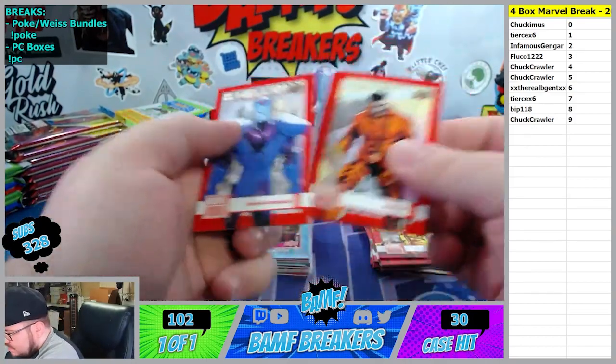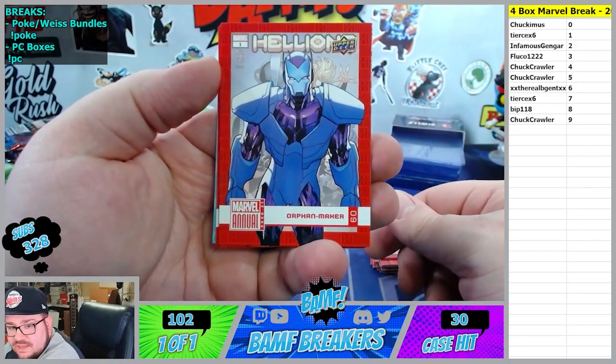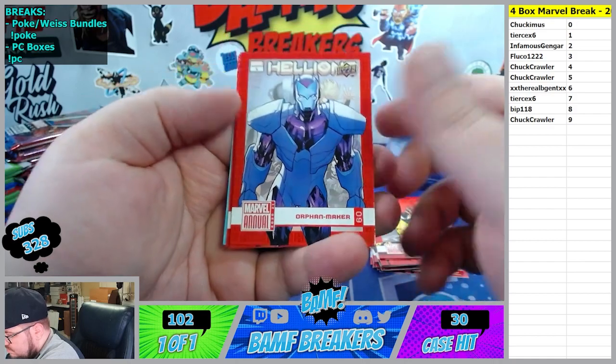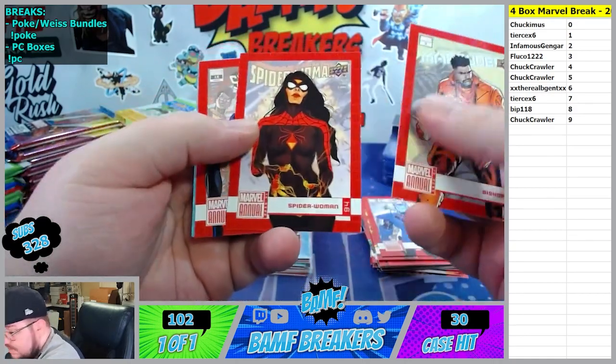Oh man, let's go Ultron. That is nasty. Ultron to the fourth spot. There's Thor - let's get it. Little Thor action. Doctor Strange and Mordo, Nightcrawler, Excalibur. I know Bip typed that word 'awesome' - every time I get him a hit I look down and he says awesome. Must have done good.